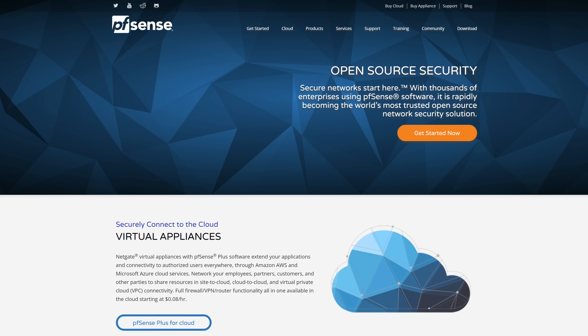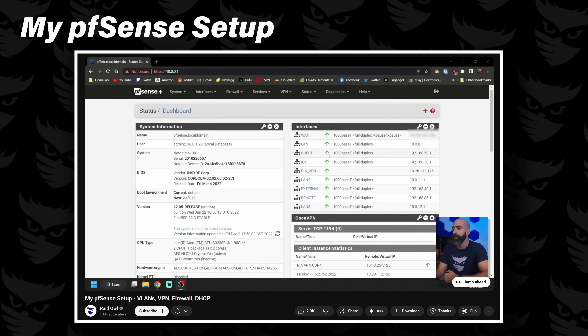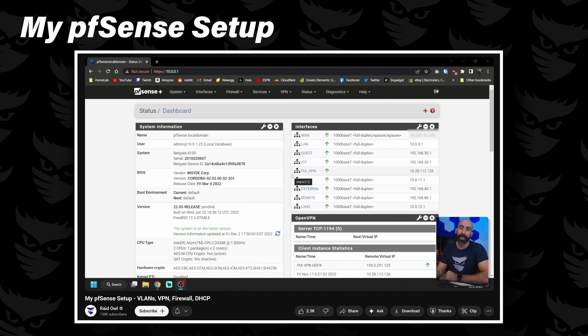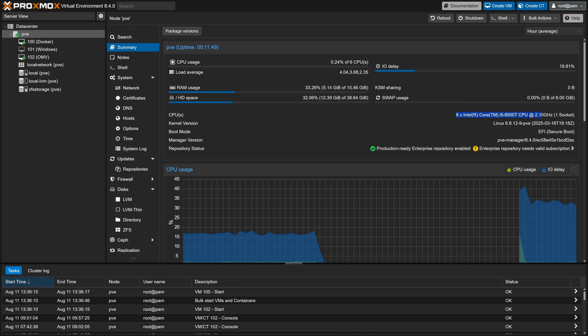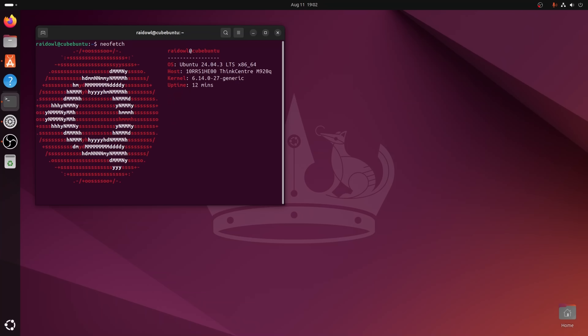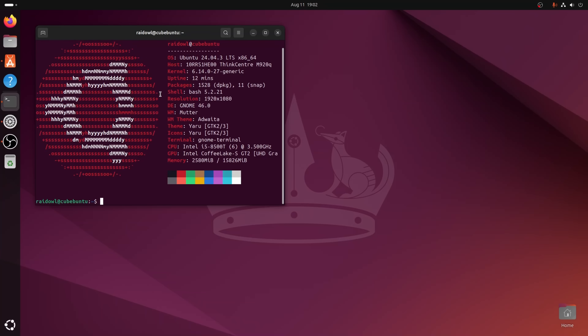For the networking side of things, we're running PFSense because I used to run PFSense as my main gateway and I just think it's a good choice. For the hypervisor, we are running Proxmox — that's my go-to choice most of the time. And the third device is running Ubuntu as my client machine.